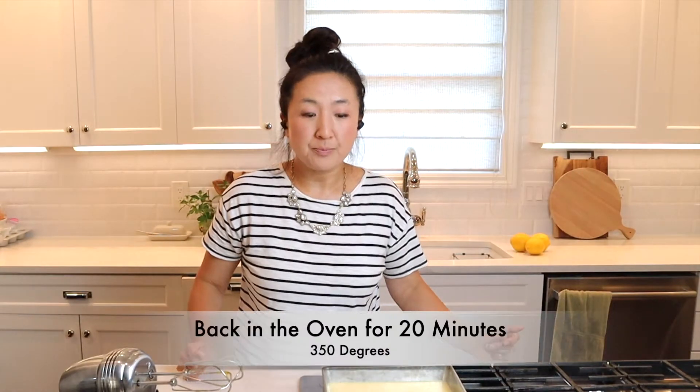Back in the oven it goes. But remember the pan is still hot, so get your oven mitts and then put it in the oven.